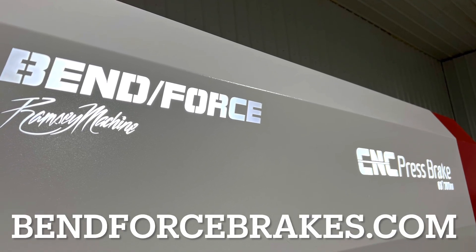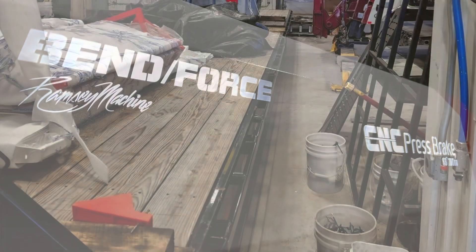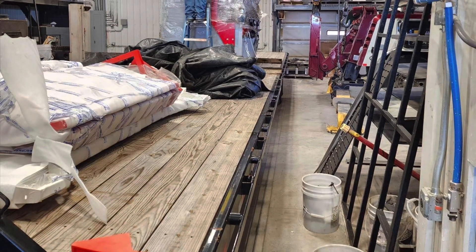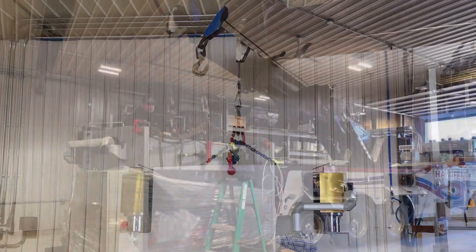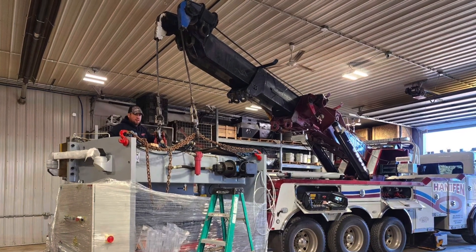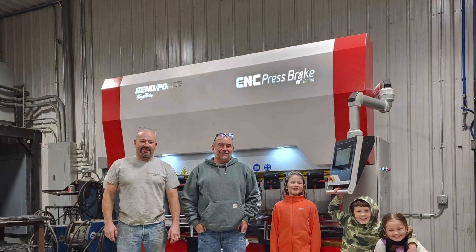BenForce is my own brand name — the only place you can buy that is from the BenForce.com website. Just showing you a few pictures here that Shane took of the unloading and rigging. He ended up using a rotator to get it in place and it could not have worked out better. You can see the full crew there — Shane's crew and me in the picture.